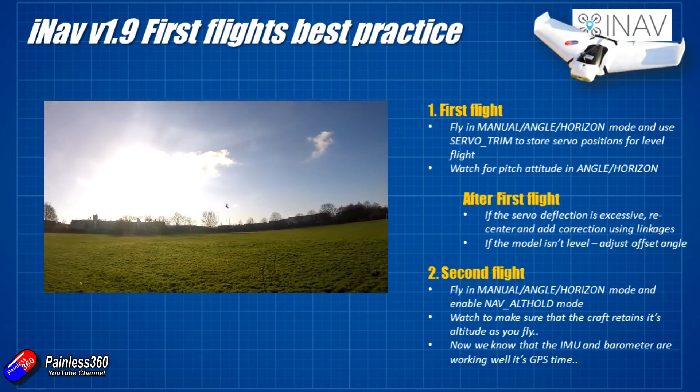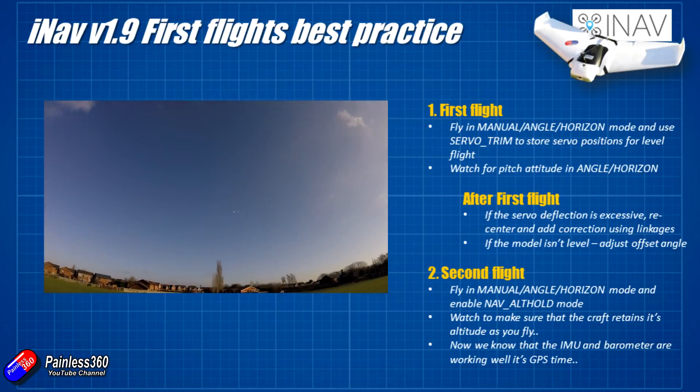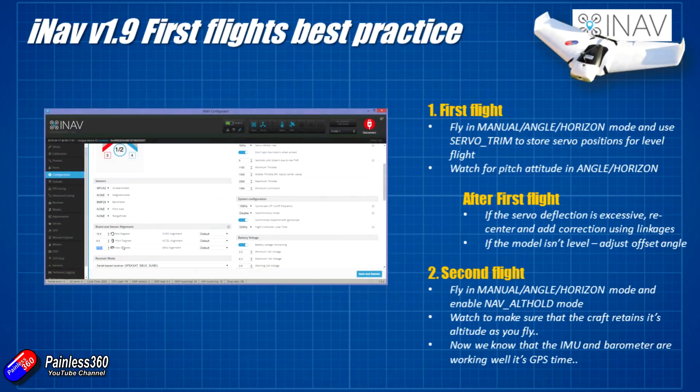If it's not flying completely level - and there's an excellent chance that it won't be - just make a note of whether it's going up or down, then when you've landed go back into the graphical user interface and change the amount of offset. If you remember we did it at 10 degrees originally, and you might need to drop that down a little or increase it if the craft is dropping. It's a slightly iterative process; I believe iNAV are trying to work on something that would make it easier to set this in future.